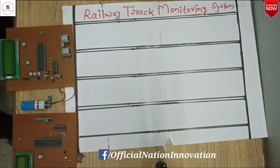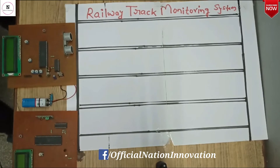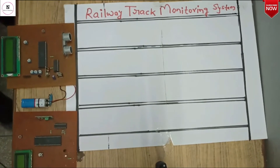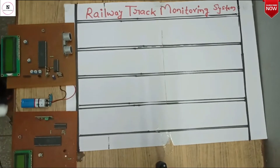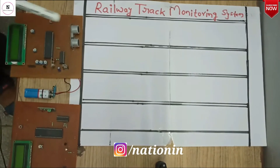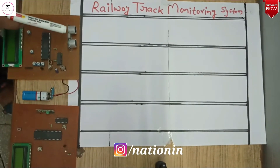Hello everyone, welcome to Nissan Innovation. Today we are going to learn about the project: Railway Track Monitoring System. This project consists of a transmitter module and a receiver module. In the transmitter module we are using ultrasonic sensors and a processor ATmega16A.